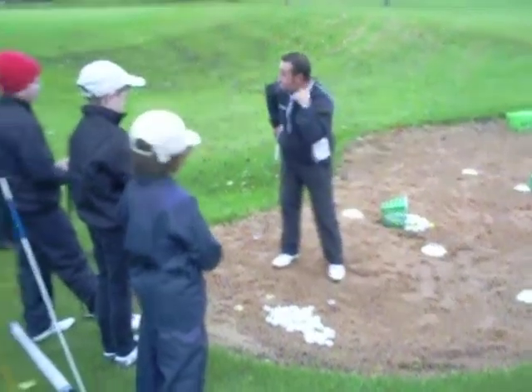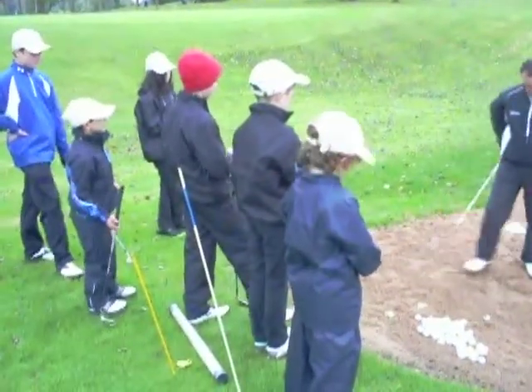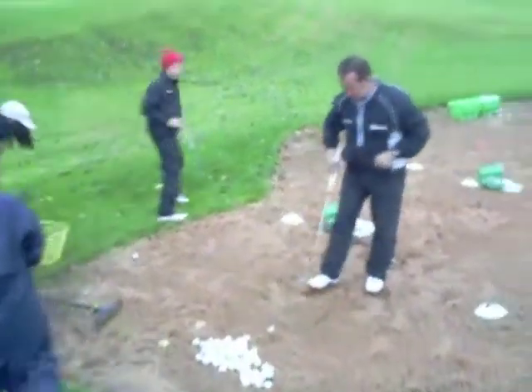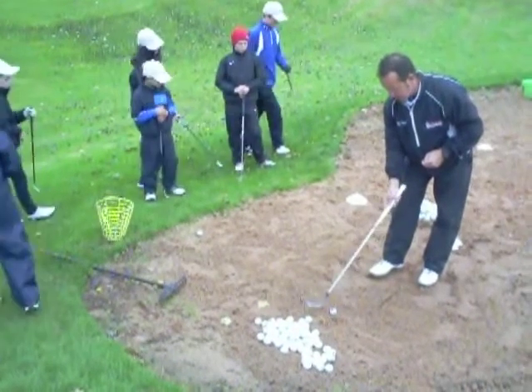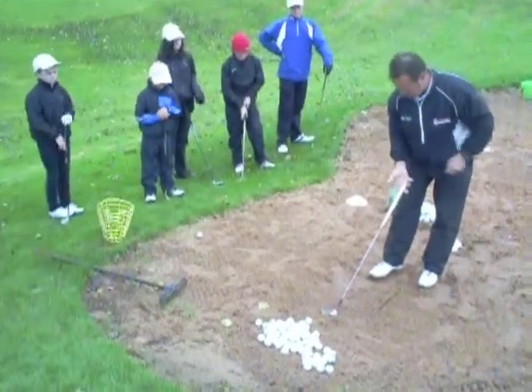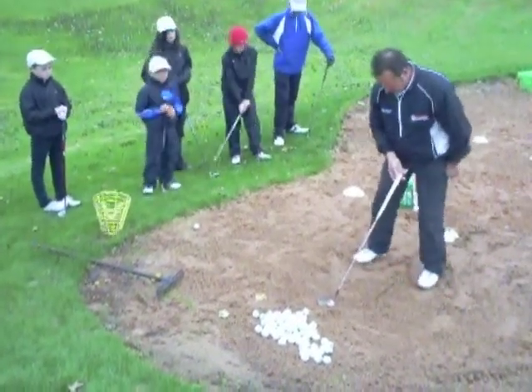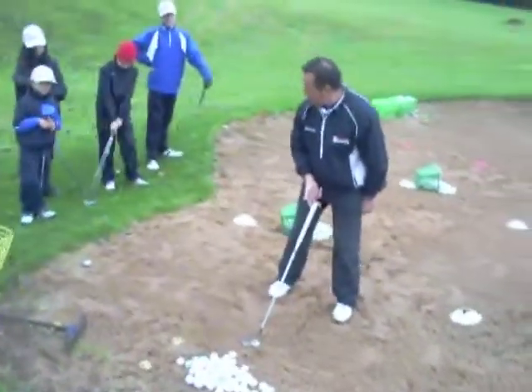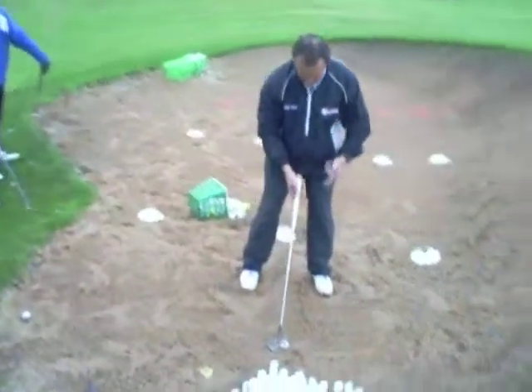Where do we aim the clubface, boys? At the target. Fantastic. Come round here, let's do it again. Clubface at the target — always clubface at the target. I've made my line. Let's put the feet in; I've opened them up. This is square — let's turn left a bit. Where do we want the ball position, boys? Left of the centre. We just talked about that.